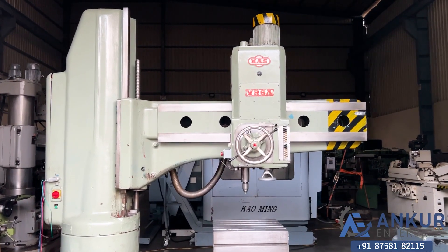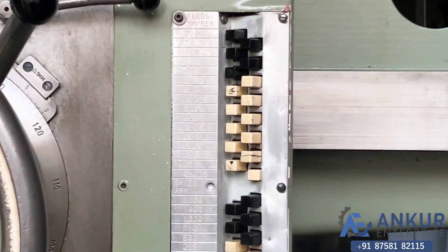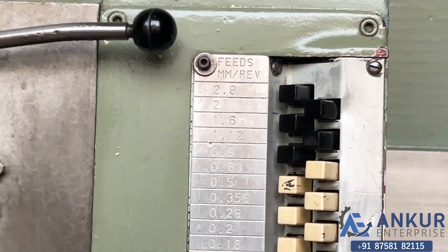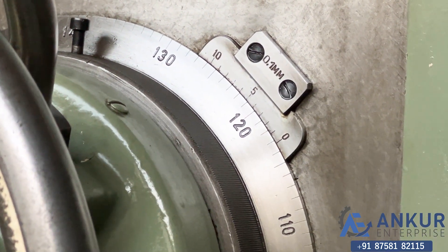Now we will see different feed rates of travel. The low feed rate is 0.035mm per minute and the high is 2.8mm per minute. Currently working at its minimum feed rate, that is 0.035mm per minute.